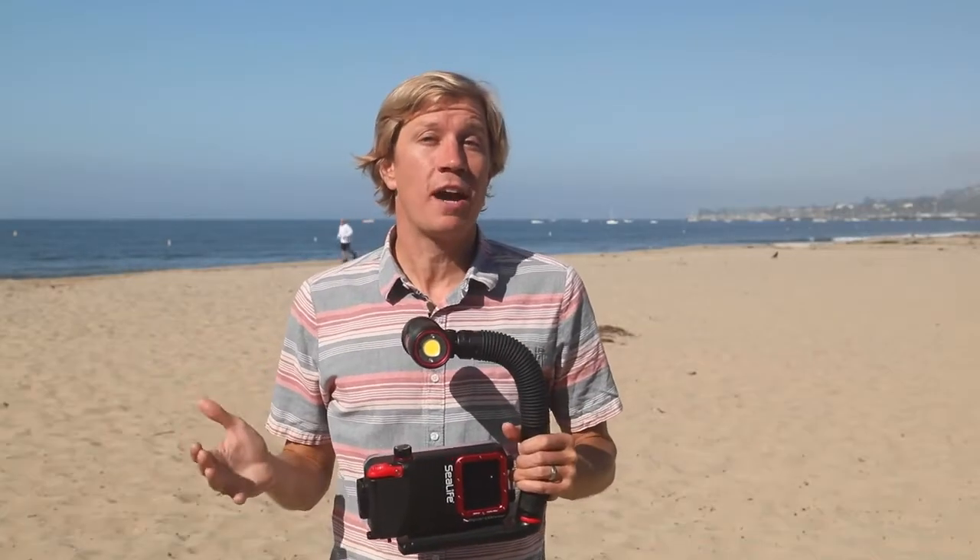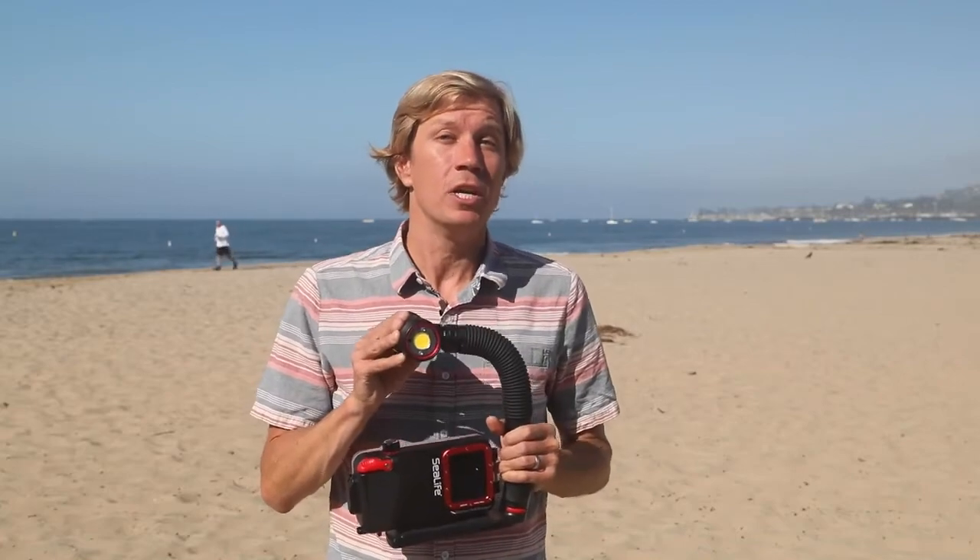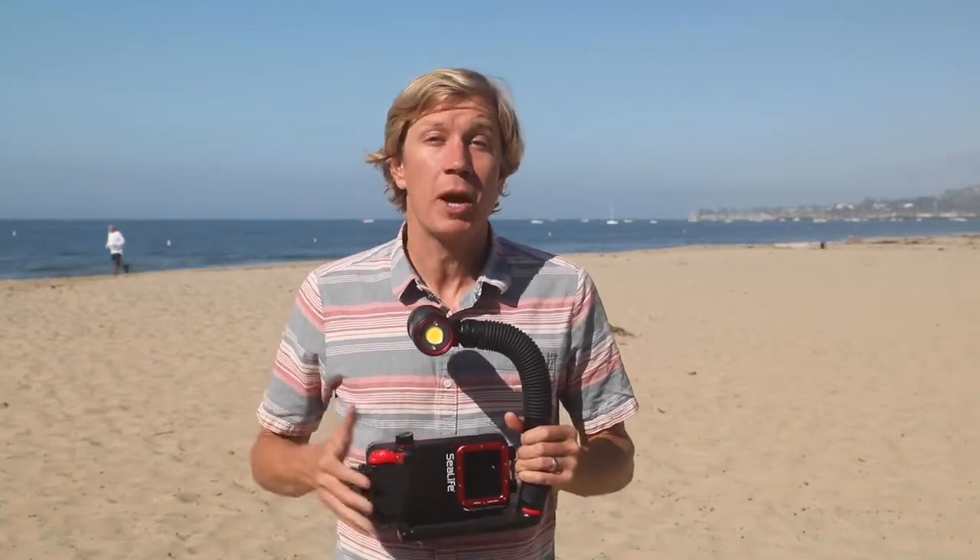For best results with your Sport Diver you'll want to add a light like the SeaDragon 3000. You'll capture much better colors, especially up close to your subject.